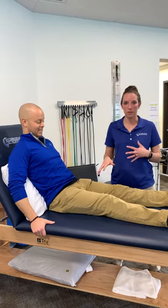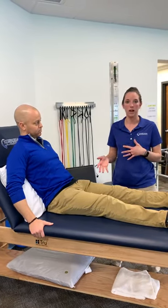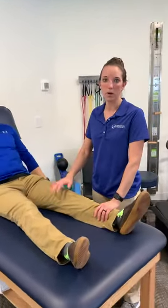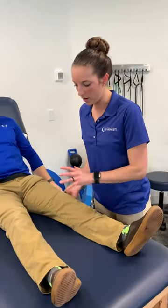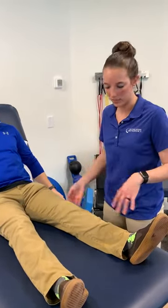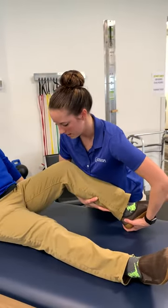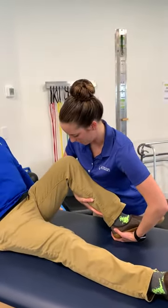Now I'm going to show you what we do in therapy manual-wise. The therapist is working on his left knee, which is the affected knee for the ACL. I'm going to be working on range of motion — this is called passive range of motion. I'm going to be moving the knee and trying to bend it to bring back that range of motion.